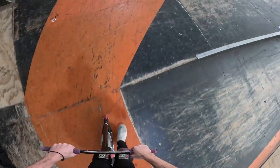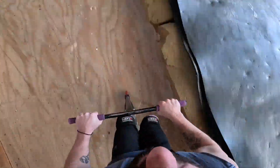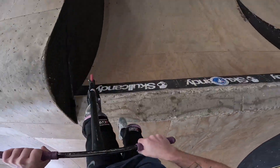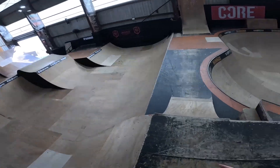Yo guys, starting off on the resi first. We're going to do a Franny Whip. Easy work, front flare. Alrighty, let's go. Guys, 10 tricks on the resi right now. Stay to the end because there's a banger — smash the thumbs up button. Let's go.